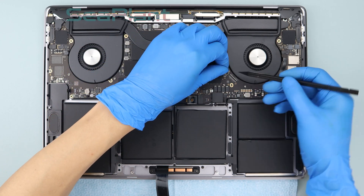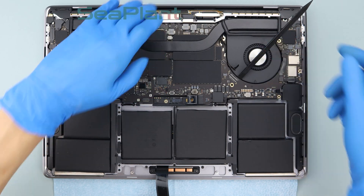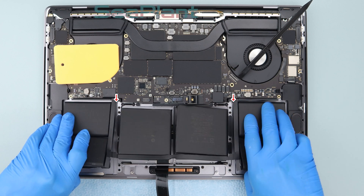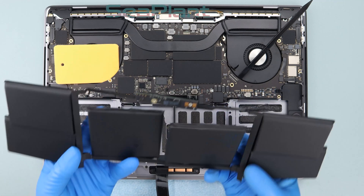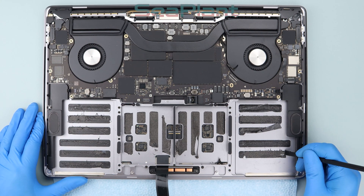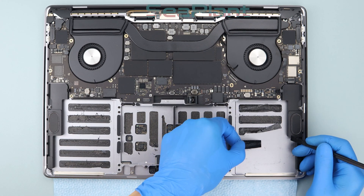Confirm the battery cell is separated from the upper case and the small black locking tab is open. The battery will be pulled out from the arrow position — lift and remove the battery. Note the arrow pointing to the trackpad cable connector interface. After removing the battery, use the spudger to shovel up the edge of the adhesive, keeping it intact, then remove it completely from the upper case.